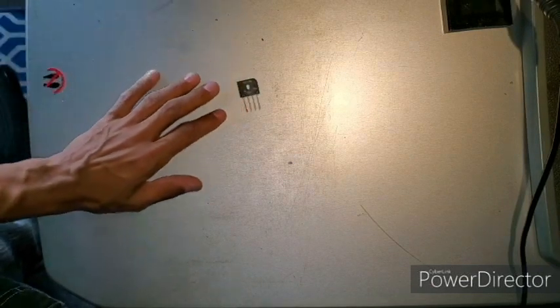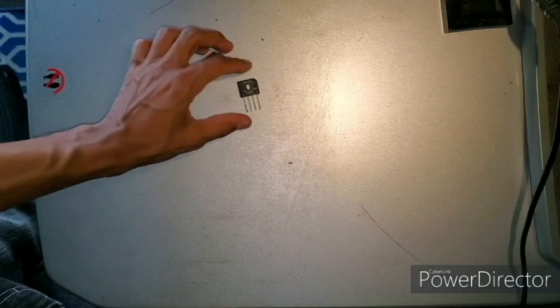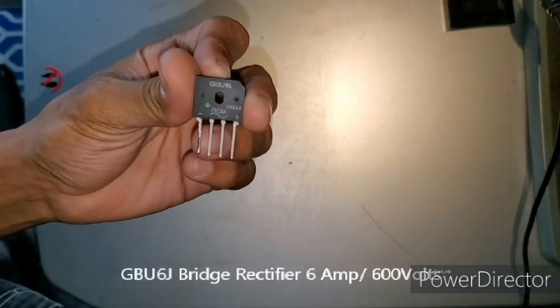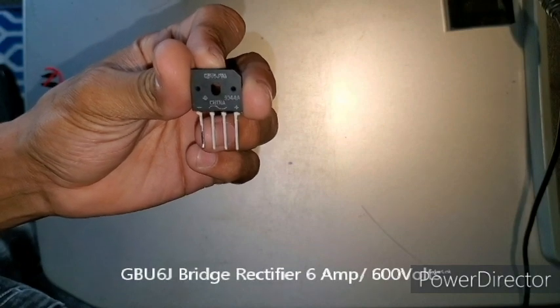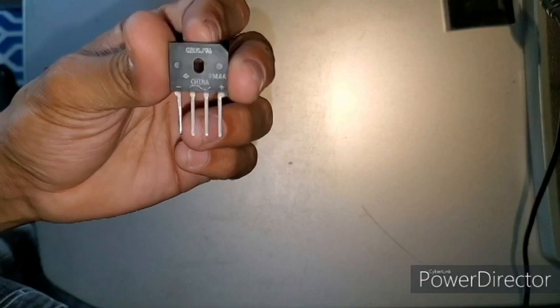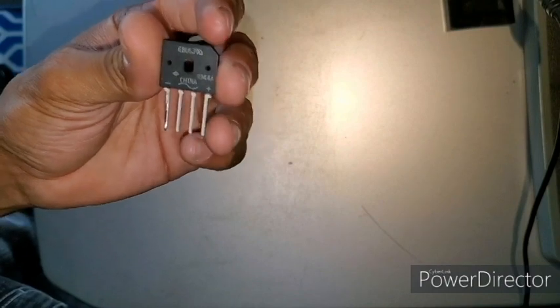What you're gonna need is a bridge rectifier. If you look here, it is a GBU6JRU. I'll post the link, because sometimes they have it on there, sometimes they don't.